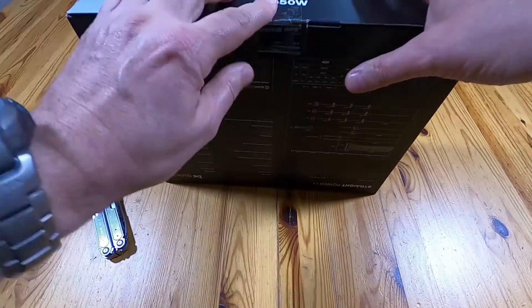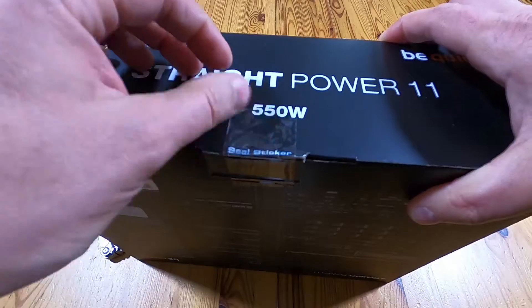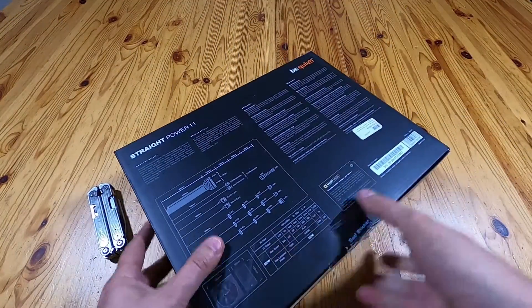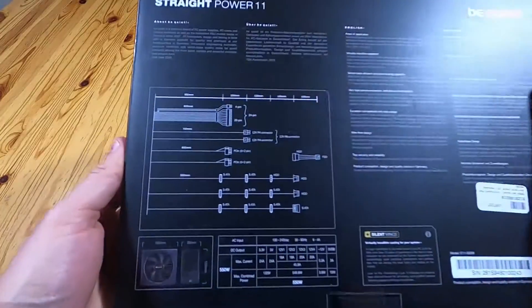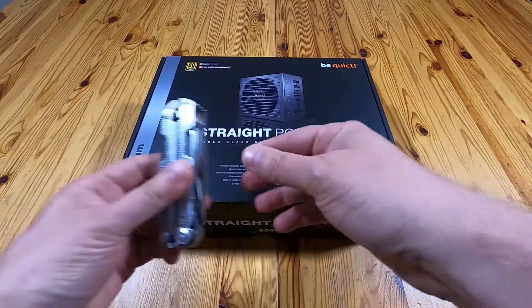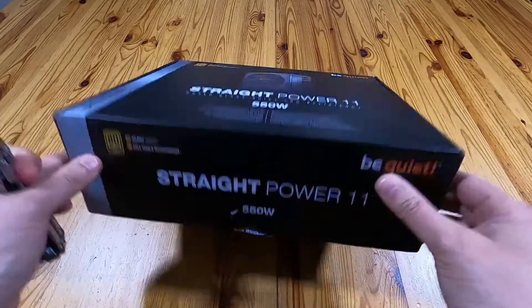All sealed up. Very quick look at the back — it just sort of says what connectors you get, but obviously we'll look at that in a minute.